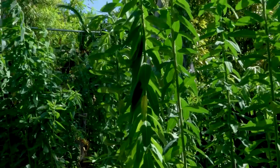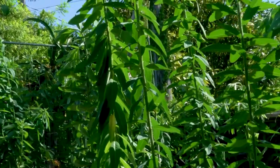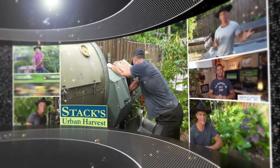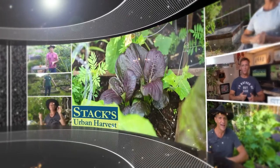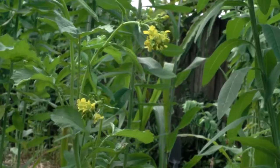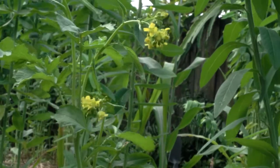So how are we going to terminate these cover crops without chemicals, herbicides, without pulling them out? I've got great news — this can be done.